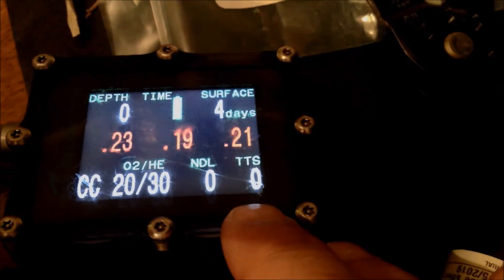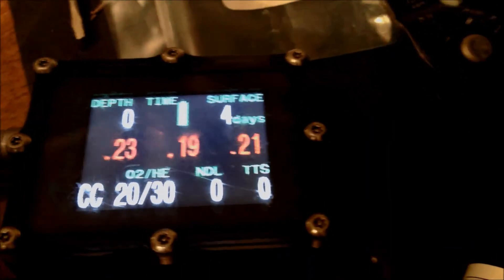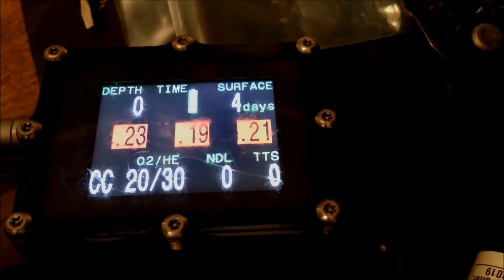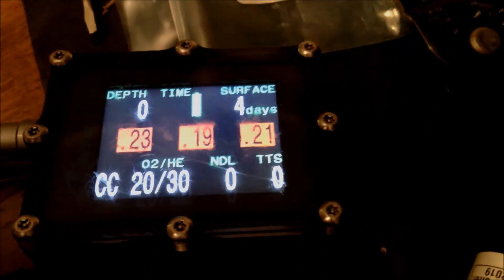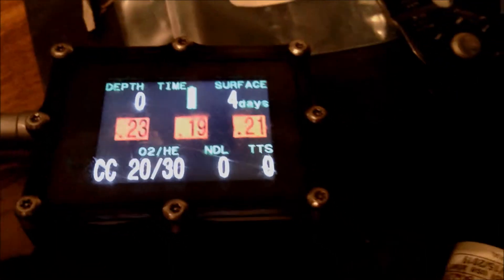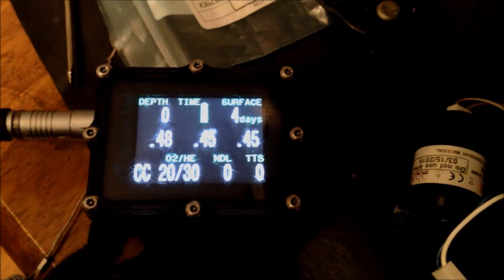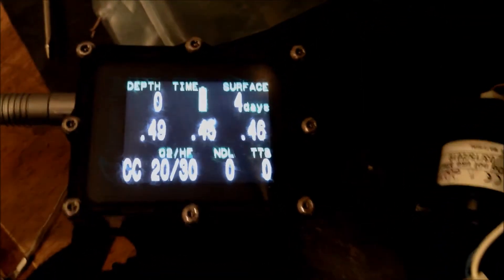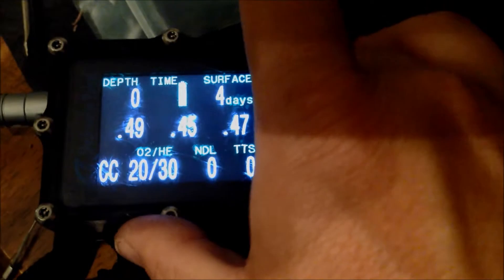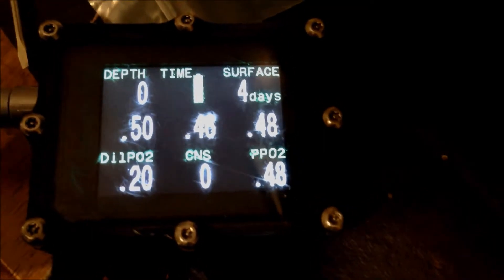It would read fine in air, it would calibrate perfectly fine in pure O2, but would not read above 1.1 in North Carolina. I have this little cell tester, and you can see they're all reading pretty close to the same thing right now.